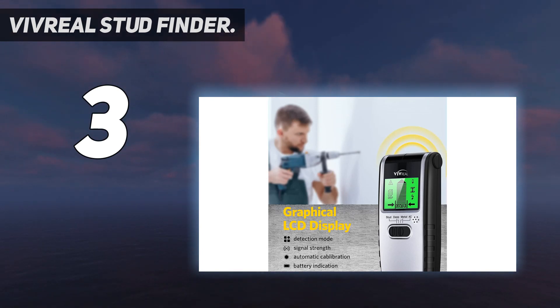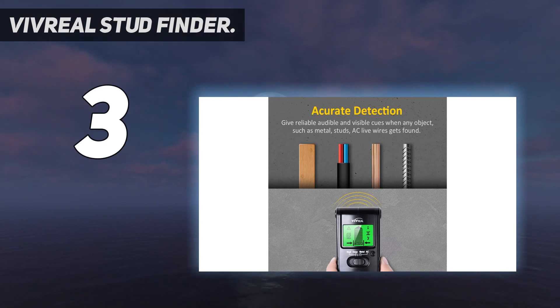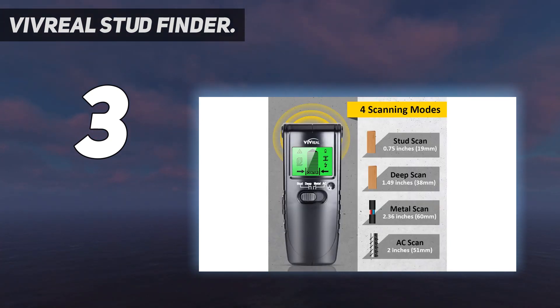This multiple-function wall scanner has a graphical LCD display which indicates many cues during detection, such as detection mode, signal strength, automatic calibration, and battery indication with maximum readability. The low battery indicator icon displays when the battery level is getting low, reminding you to replace the 9-volt battery in time.